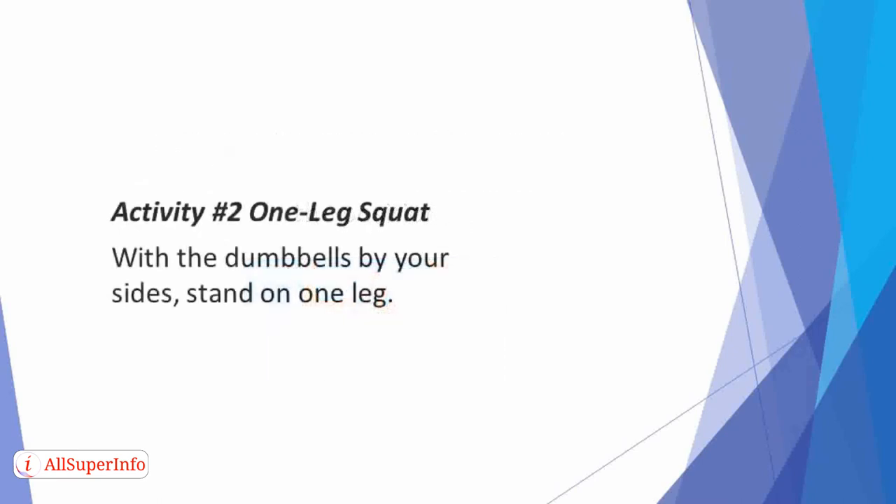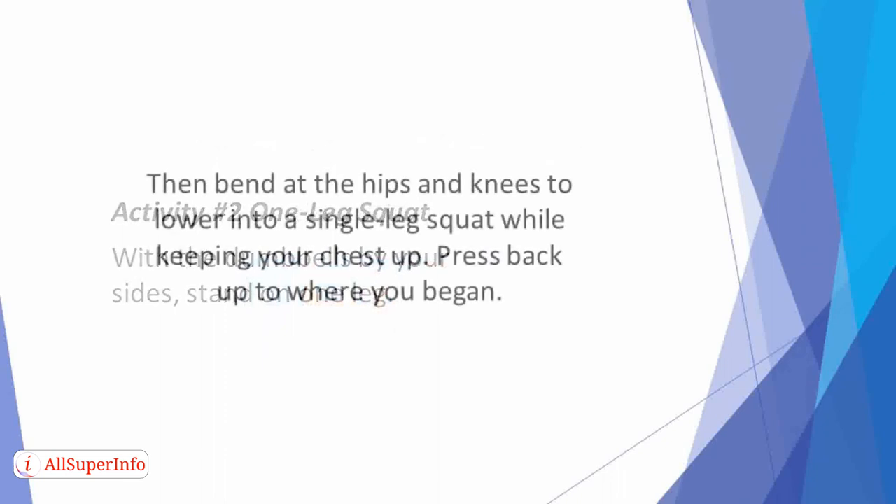Activity 2: One Leg Squat. With the dumbbells by your sides, stand on one leg. Then bend at the hips and knees to lower into a single leg squat while keeping your chest up. Press back up to where you began. Endeavor to complete all the reps on that leg before switching to the other.